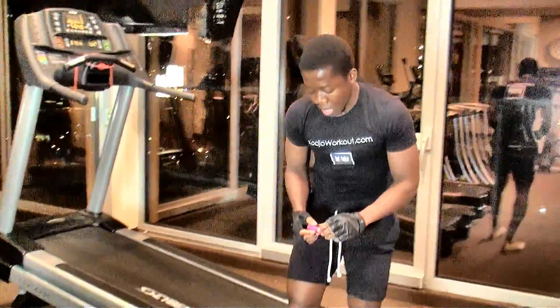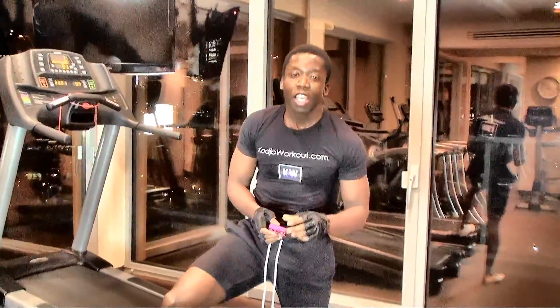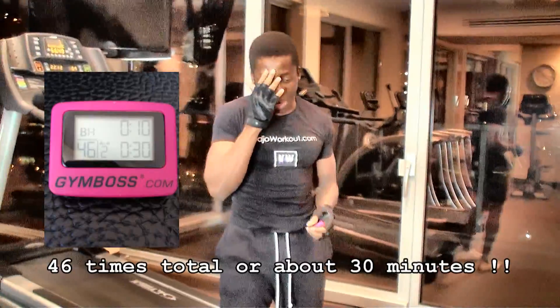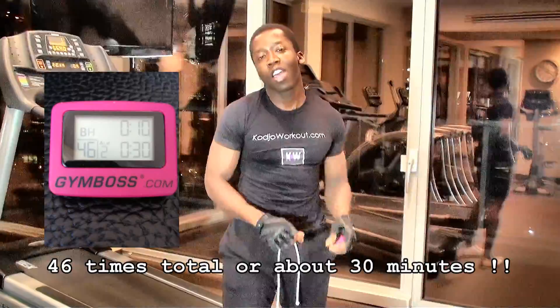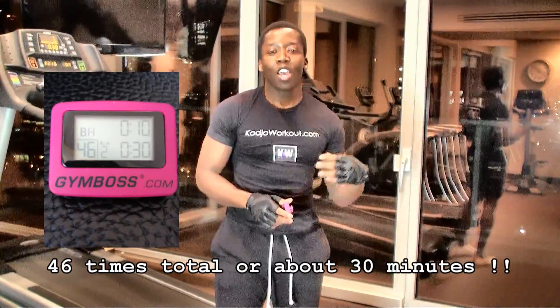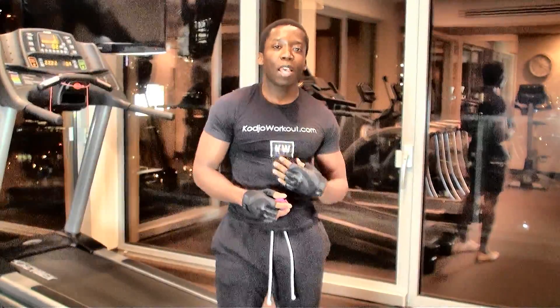Let me show you what's going to happen. You get back on the treadmill for 30 seconds at 6 miles per hour, get back down and do the plank walk, get back on the treadmill, and then get back down and do the mountain climbers. Excellent cardio and ab exercise routines — targeting not only your obliques, your upper abs, and lower abs. Great cardio.